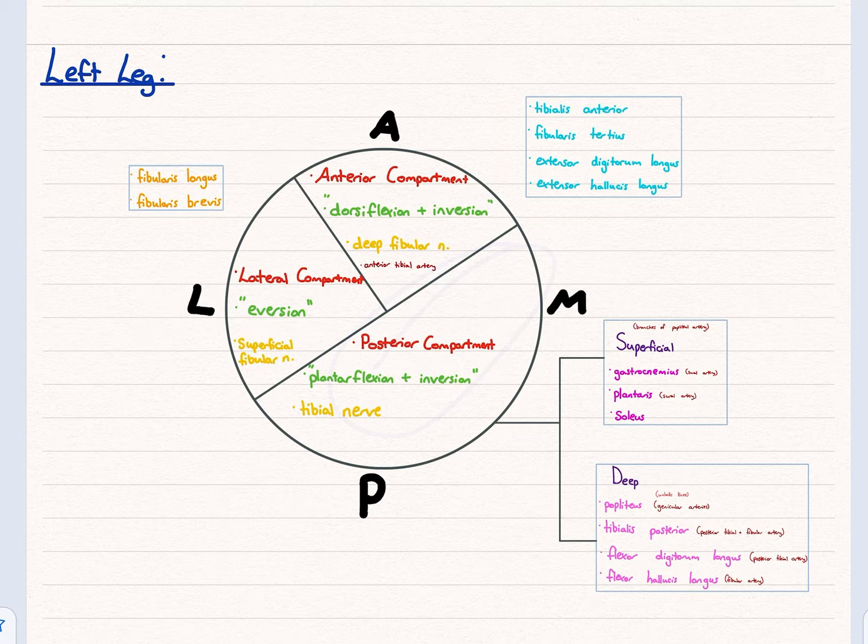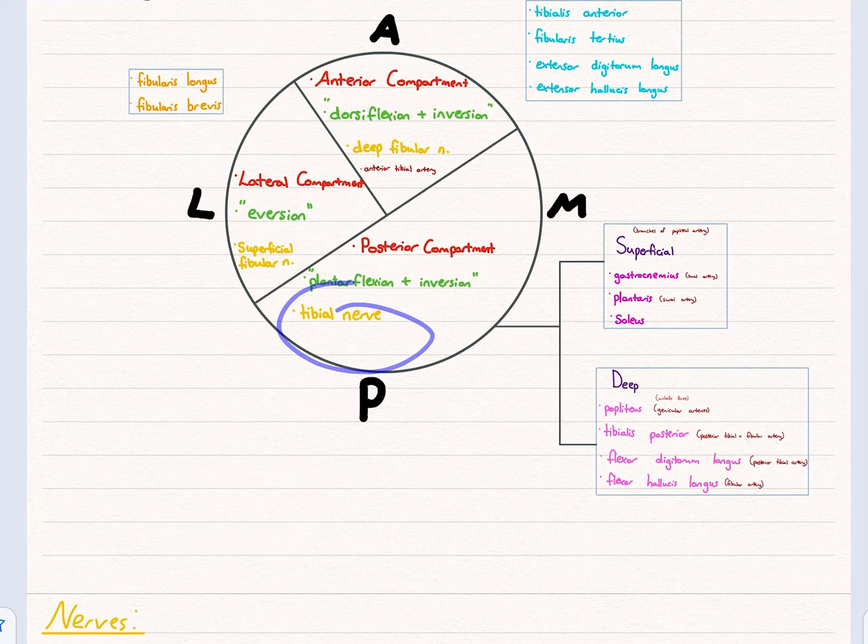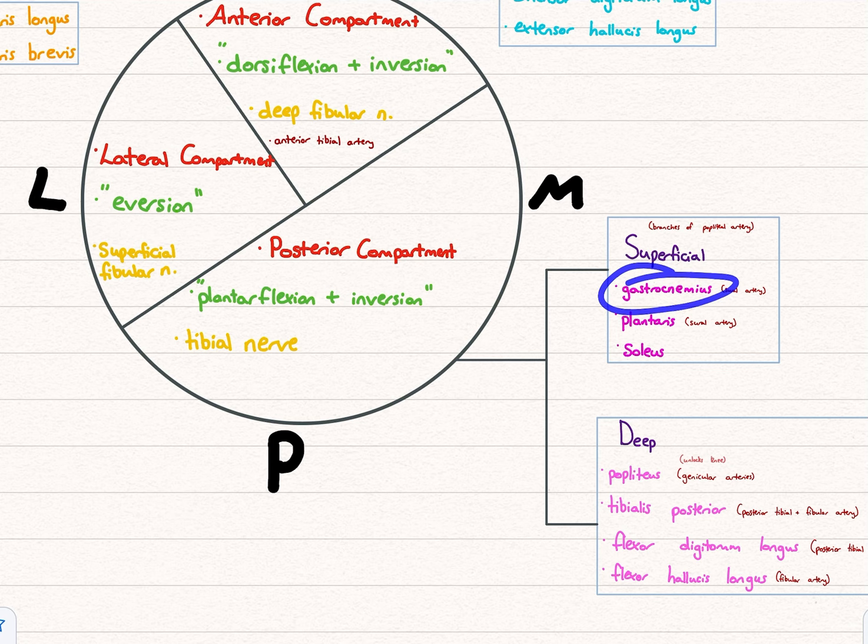The posterior compartment is bigger than the anterior and lateral, and divides into a superficial layer and a deep layer, supplied by the tibial nerve. If you feel the back of your leg, what you're feeling is gastrocnemius, which gets its blood supply from the sural artery, as does plantaris. The superficial layer is supplied by branches of the popliteal artery.